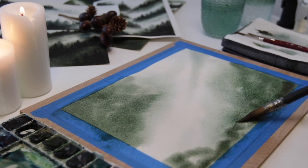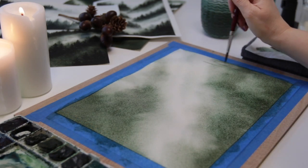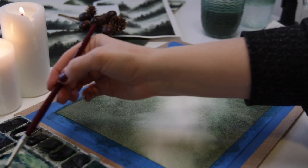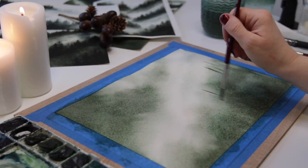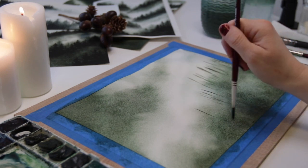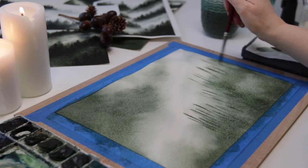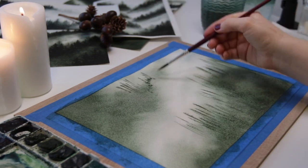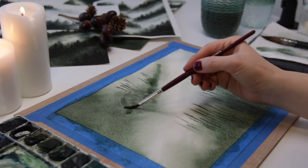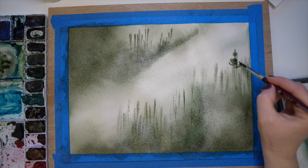I've added some more water by spraying it down, and now I am adding in some trunks. I'm not worried about the branches yet — I just want to drop in some trunks, and those are going to fade out and feather out. When you look at a forest, there's a lot of times where the trees don't have branches at all, they're just sticks. So don't worry too much — they're going to be in the background.